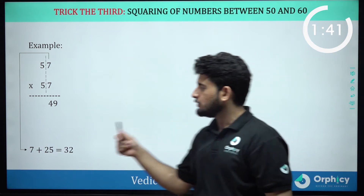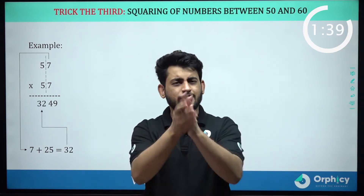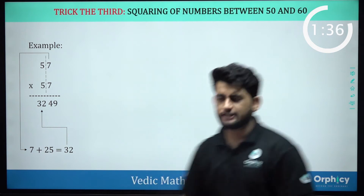I will draw a line here. And 3 to 4, 9 will be my answer. Let's move on to the next question.